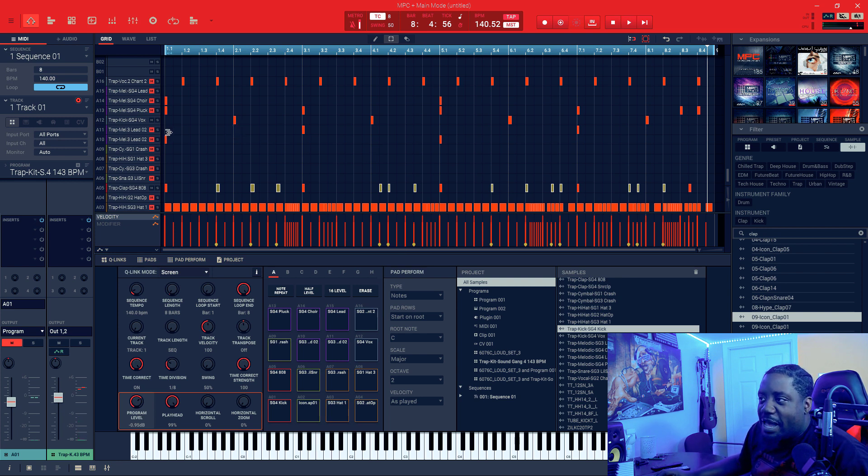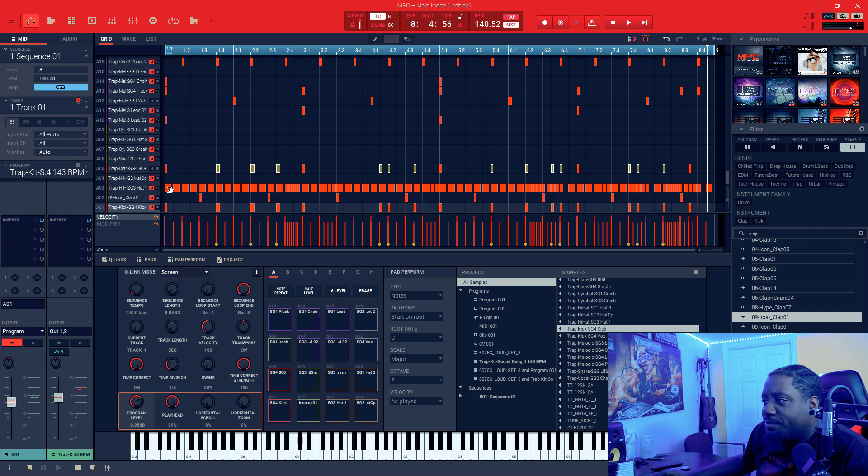Alright, and then what I did was I added the clap to it. I didn't put the other elements in yet, those were still out. So I added the clap — here's the clap right here.